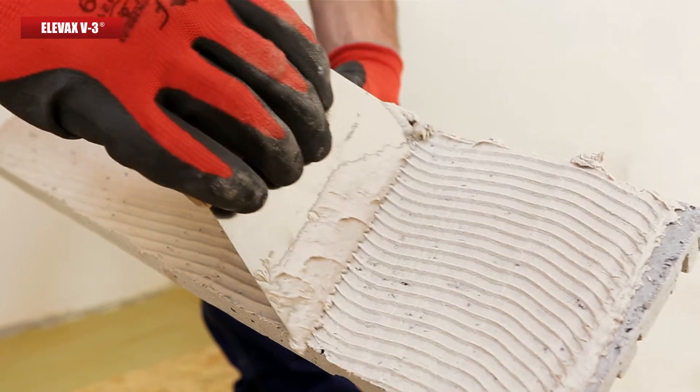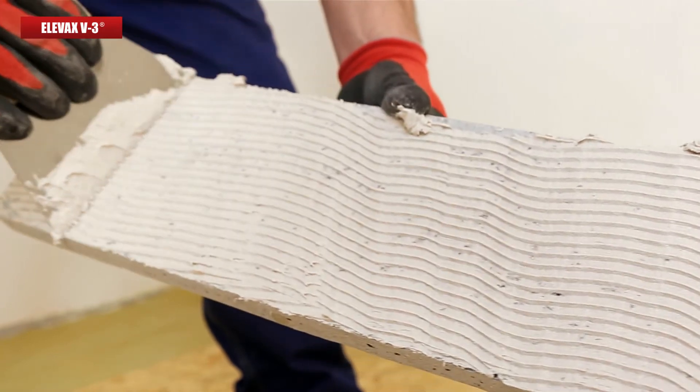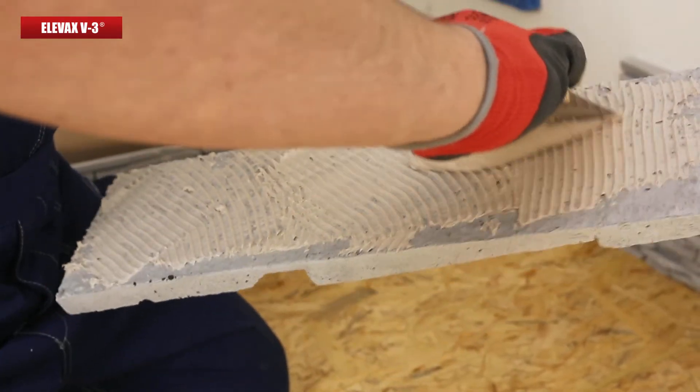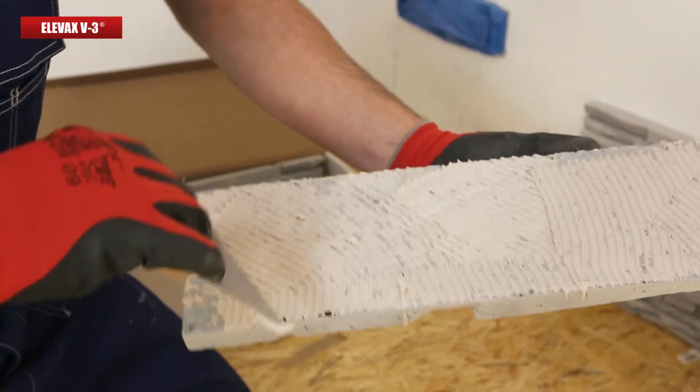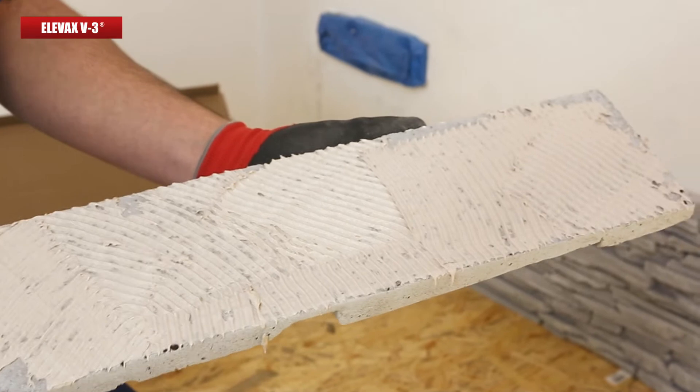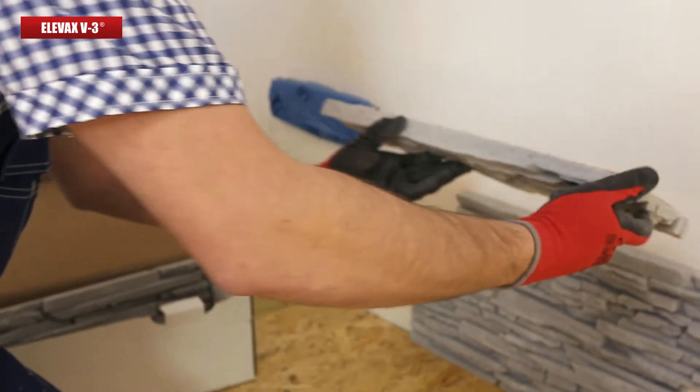You can obtain satisfying results by using just a small amount of the highly efficient, thin Elevax V3 adhesive glue. You can apply a coat on the substrate material with the help of a 2mm or 4mm serrated trowel.